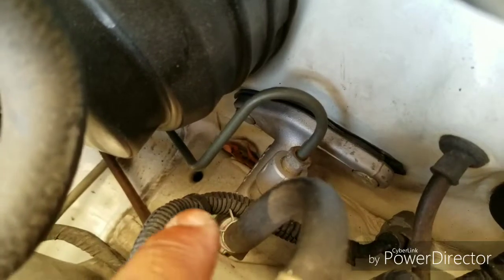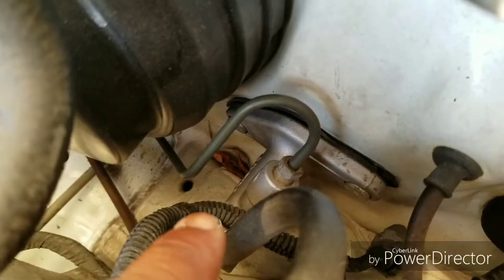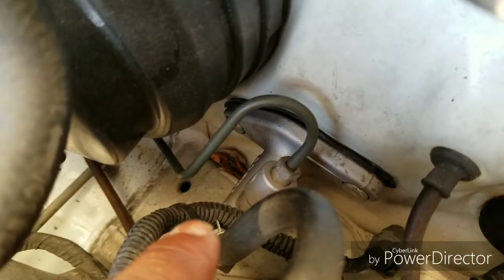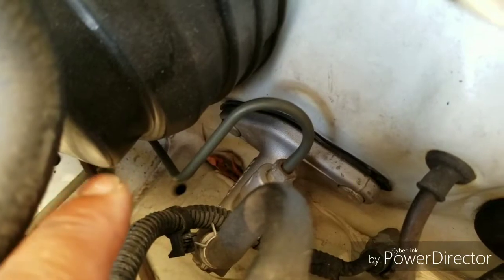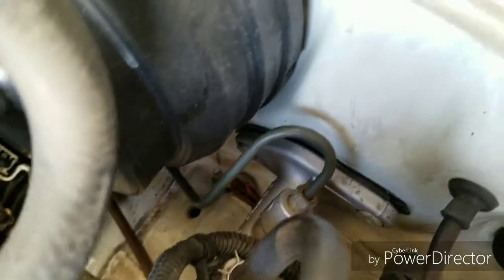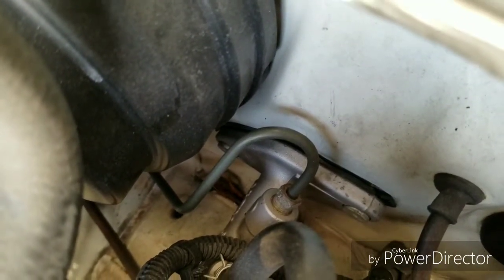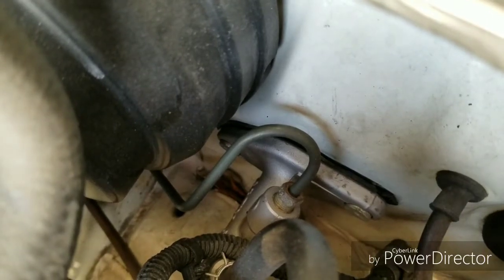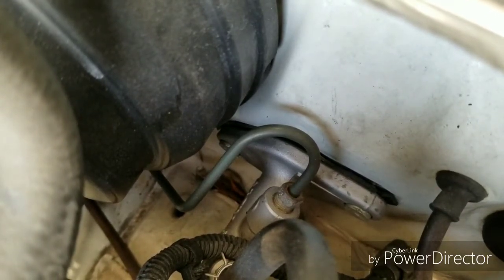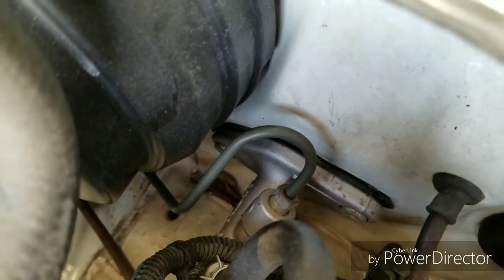I'm going to loosen that line down there, and then I'll see if I disconnect the reservoir from the clutch master cylinder or just pull it out altogether and worry about taking off the reservoir after it's off the car. For now, just remove these two tens. That line down there is a 10 millimeter — you're supposed to use what they call a flare nut wrench, which would be easier to break it loose, but I don't have one so I'll use a regular 10 millimeter and try not to strip it.